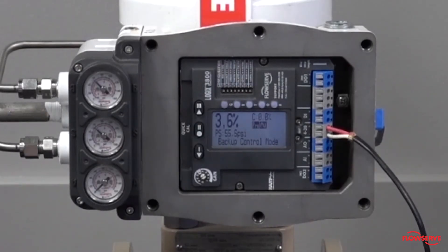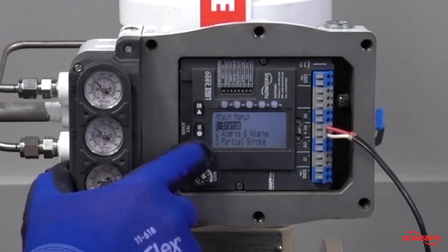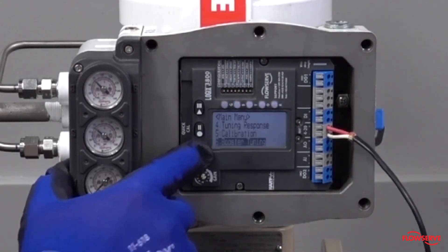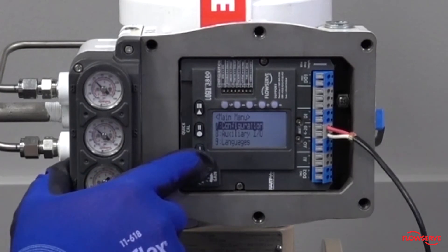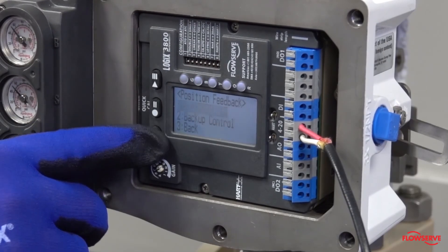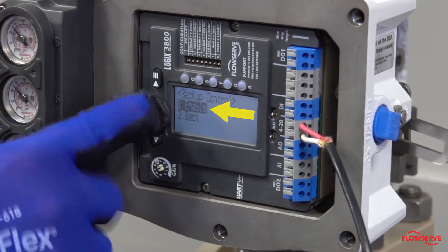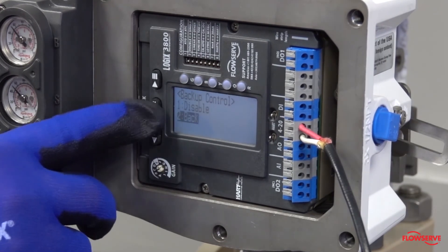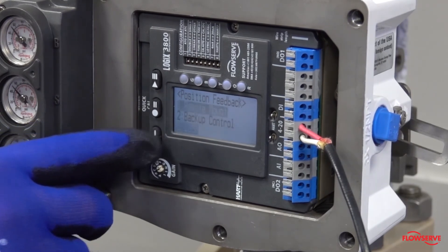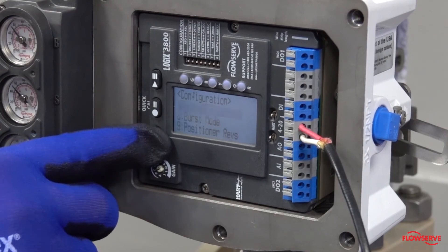Once the linkage problem has been corrected, reset your positioner to normal operation by navigating the menu tree to backup control mode and selecting reset and then enable. Back out of the menu tree by selecting back at each level of the menu tree until you reach the main menu.